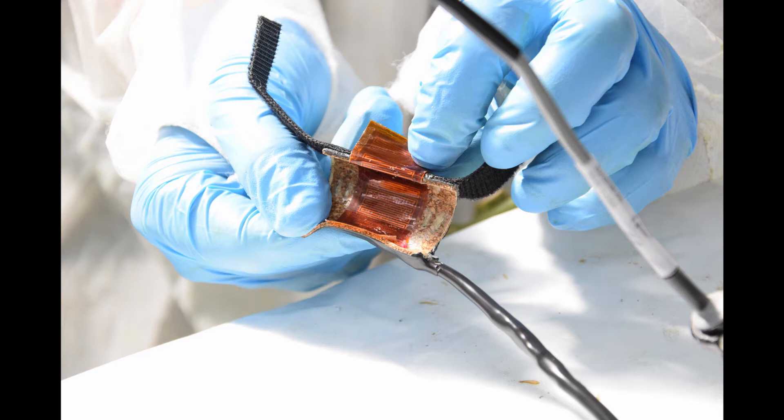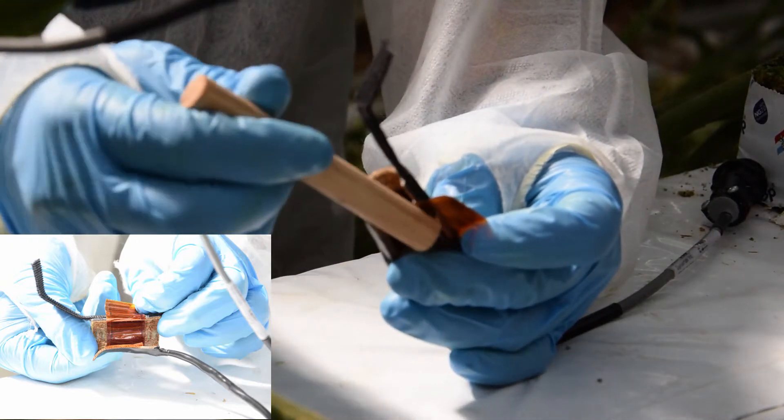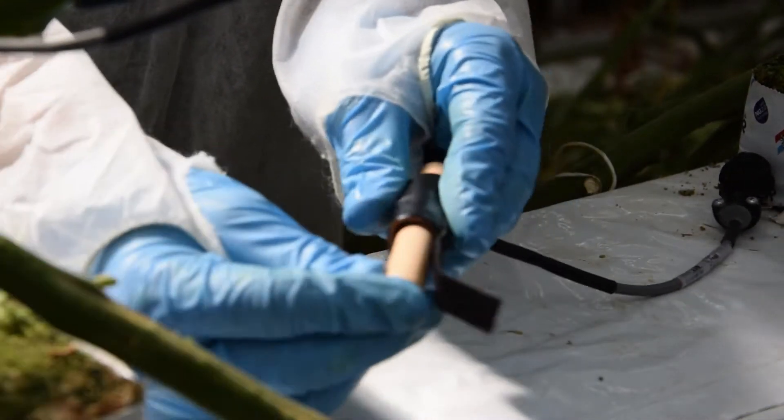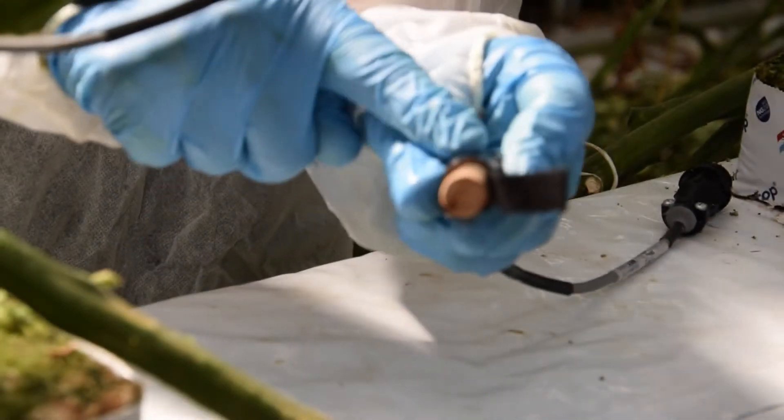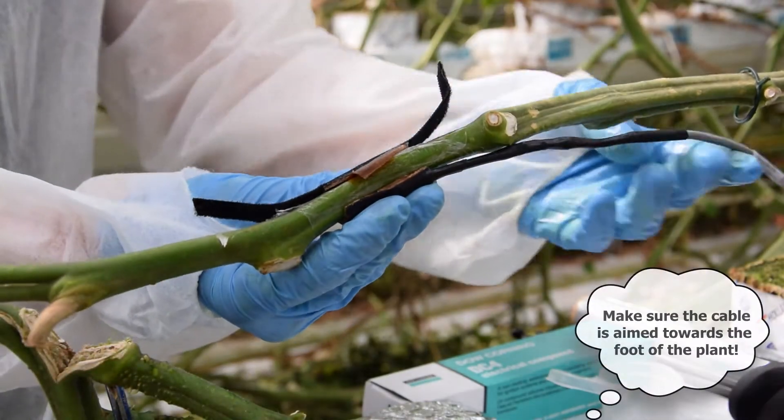Before installing the sensor, it is preferable to spread some gel inside it. During installation, it is critical that the metal bits inside the sensor are in contact with the stem, otherwise the measurements will not be reliable. Wrap the sensor around the stem with the connector facing the roots of the plant.